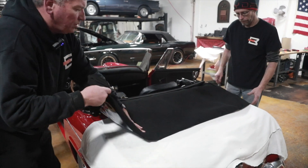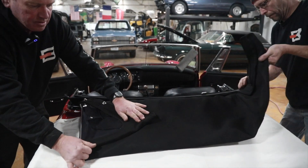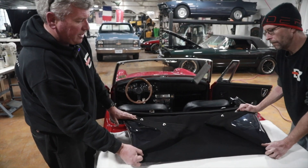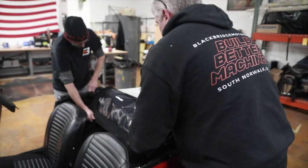Then we're going to fold the top inboard so these quarter windows are exposed. Now you take the whole top and just roll it down inside, and everything is protected.